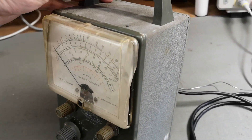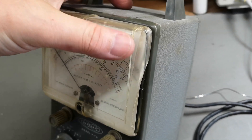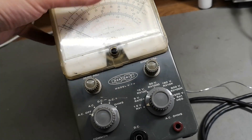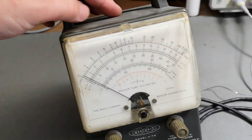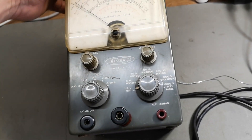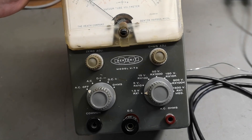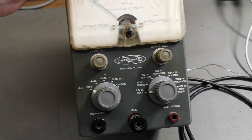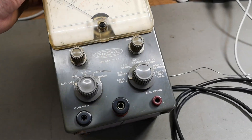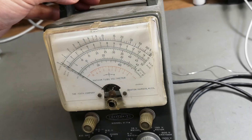I have to open this before I try and power it up. It is in a very very bad mechanical state - look at that, it's all cracked and falling apart. If I'm not mistaken there's also a battery in here used for zeroing the ohms. Every time I hear about a battery I start to get really scared, so that's why I need to open and inspect.